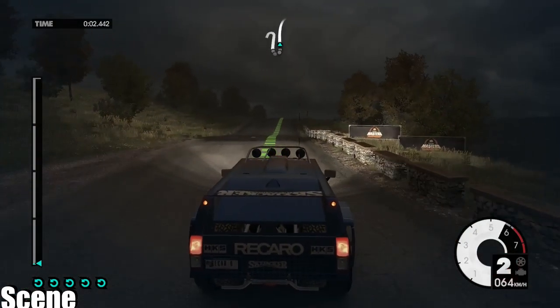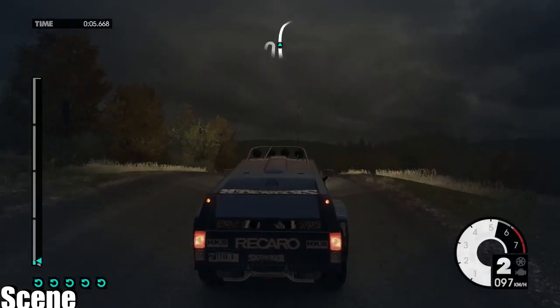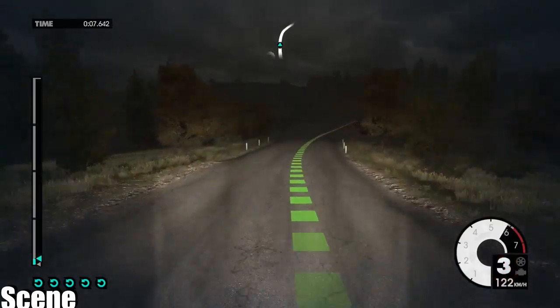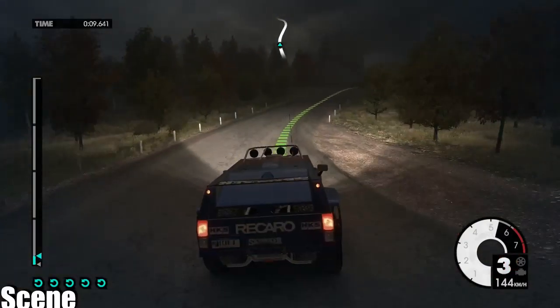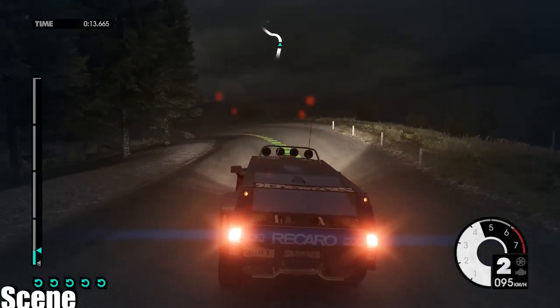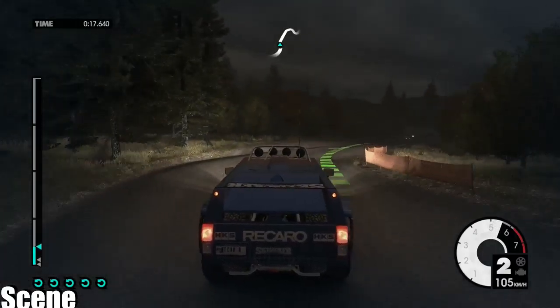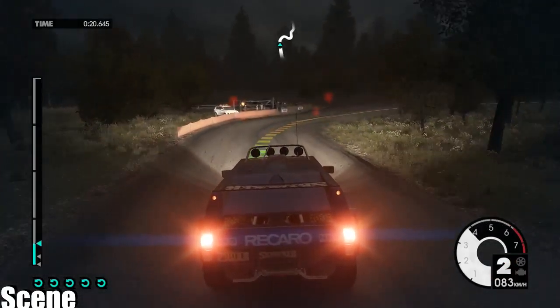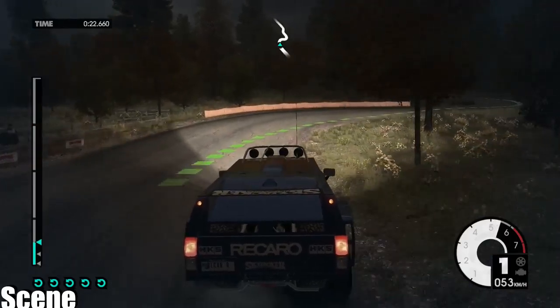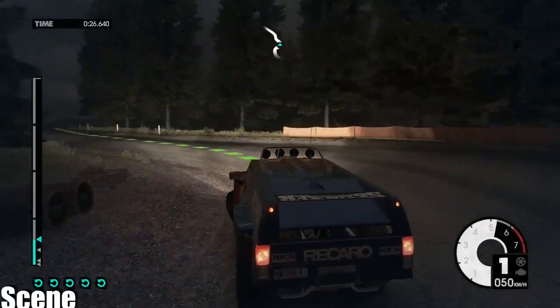I'll take you right over the crest. Jump. 60. Easy right. Crest into medium left. Into medium right down. Medium right tightens. Hard left. Keep right over crest. Easy left.